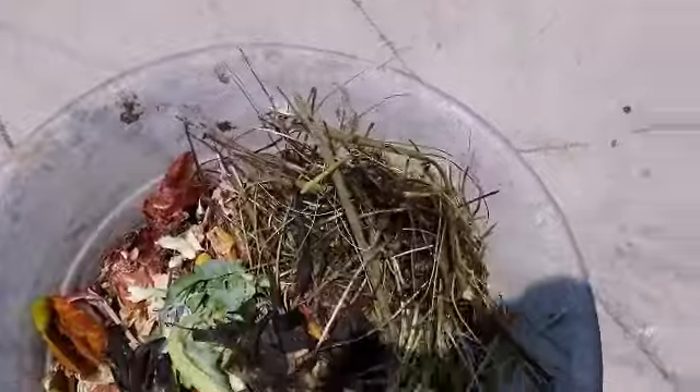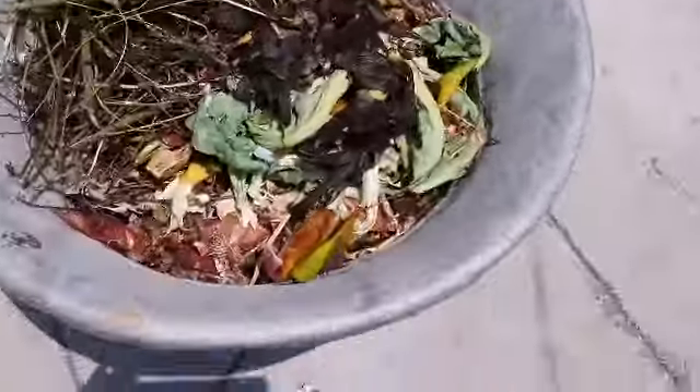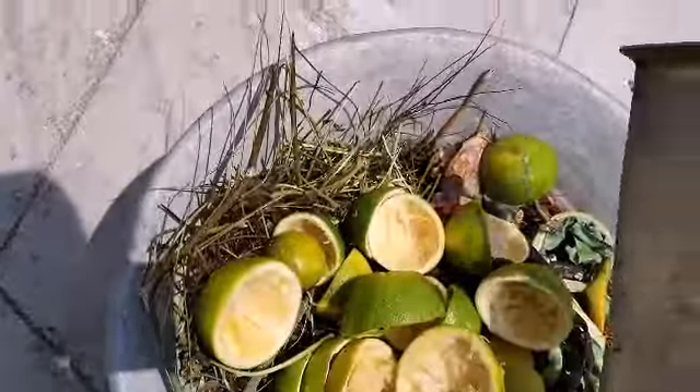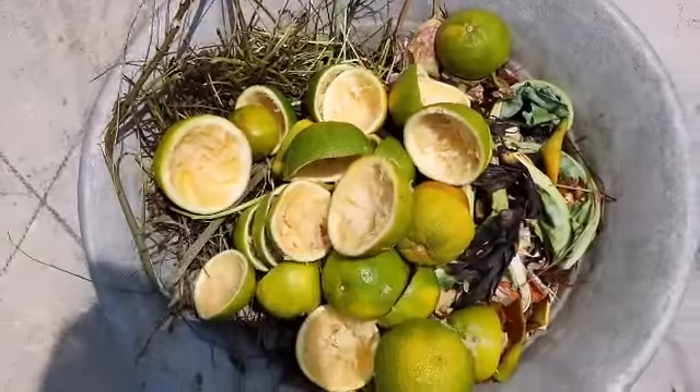This is my vermicomposting bin. All the green waste, I am just gathering it in here. As this green waste is always wet, microbes will form automatically and it will start the decomposing process.